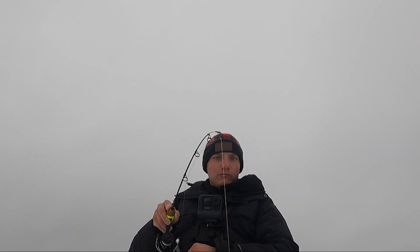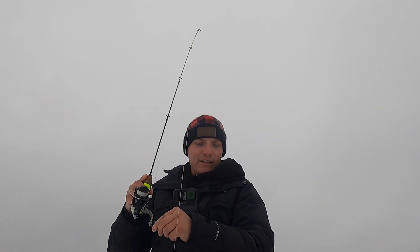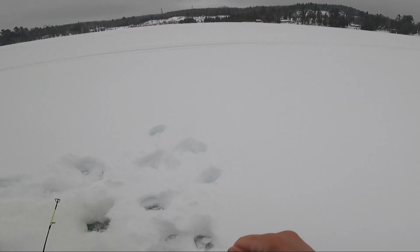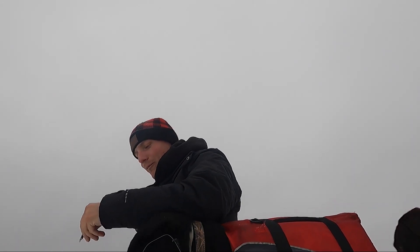Fish on! Running and gunning today, trying to find fish. Oh my god, that's a slab dude! Doyle, I need a photo, I need a photo man.